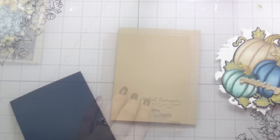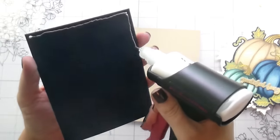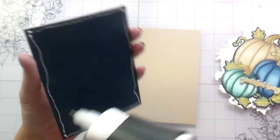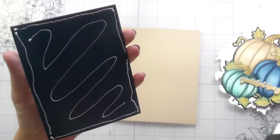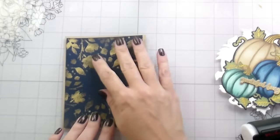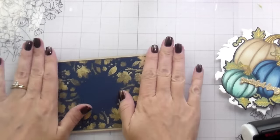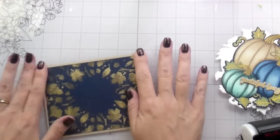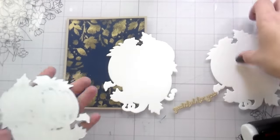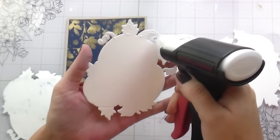Once that was done, I cut it out — die cut it out with the coordinating die. This panel was cut to four by five and a quarter, so it's slightly smaller than my card base, which is that same sand color. For the pumpkins, I die cut out two more of those same pumpkin pieces without the stamping so that I could stack them up and give them a bit more weight.